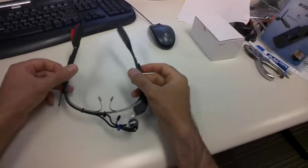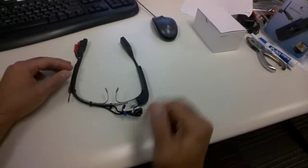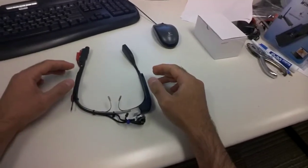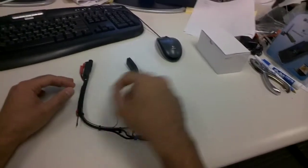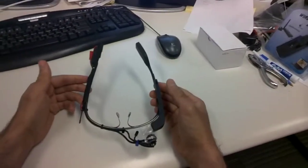To do eye tracking with Google Glass you basically just need to add one camera to the frame of the Google Glass for recording the eye video. You can use any infrared or night vision camera that you have, but here we are using this small wireless camera that gives us more freedom — it's fully mobile, wireless, and very convenient.